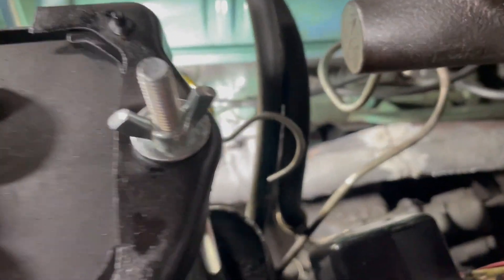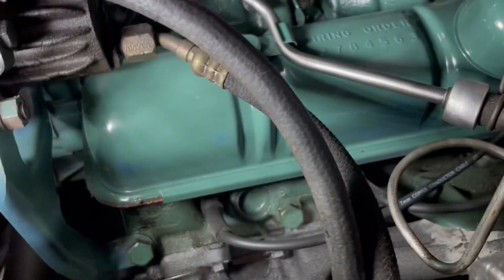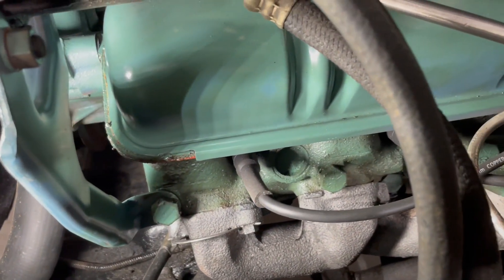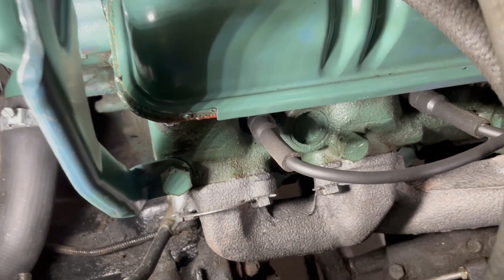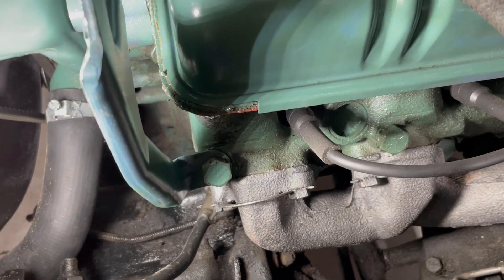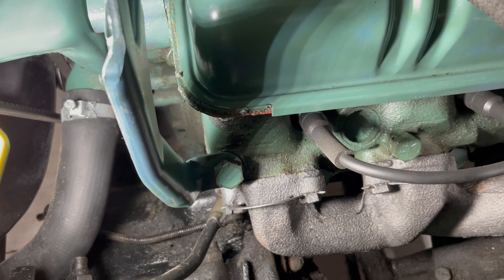Thankfully I already had one in stock. I don't know if this thing has ever been out of the car - only because it looks like some of these French locks have been flipped up and some haven't. I'm just going to assume it's never been off, so this is going to be a hell of a time to get off. I absolutely cannot break any bolts in this thing today. If I do, then I'm in big trouble.